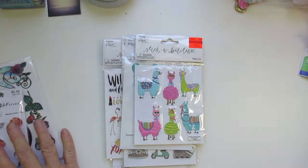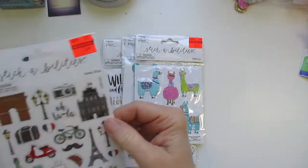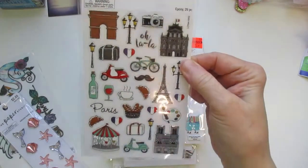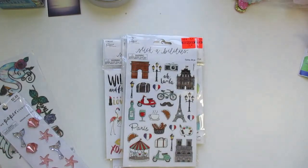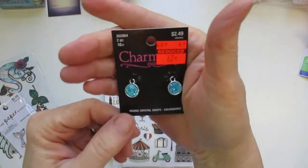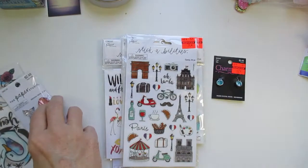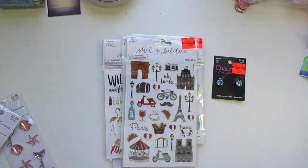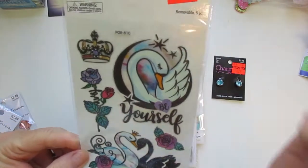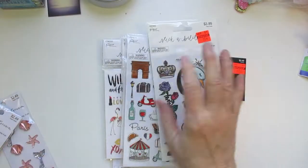I found this cute llama for 74 cents and these other little llamas for 74 cents. I got two of those. Then I found these charms for 62 cents, down from $2.49. And then I found these stickers for 99 cents, down from $3.99. I think you just get the front on that one.